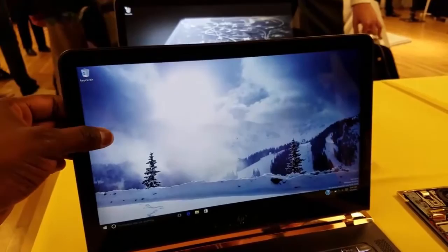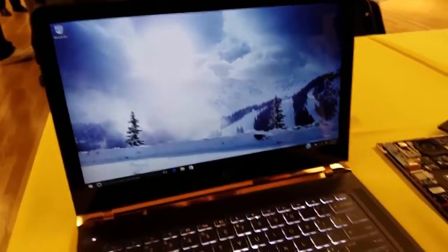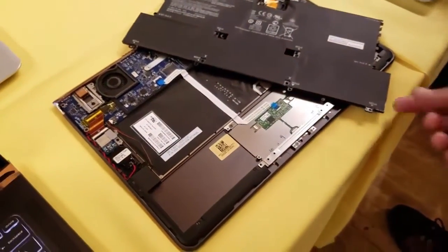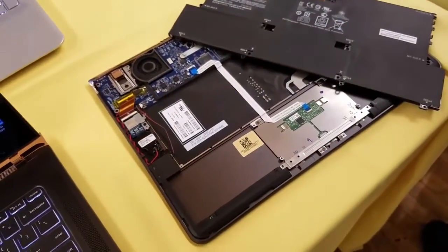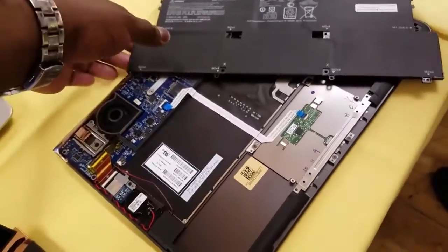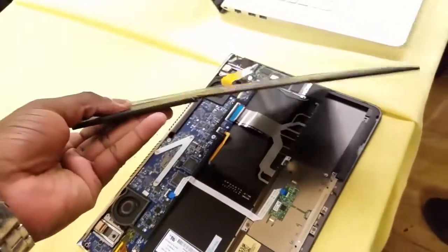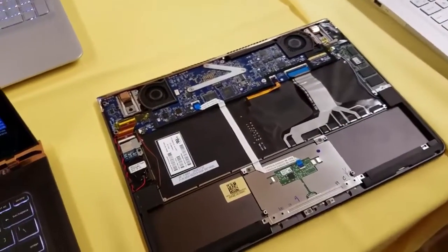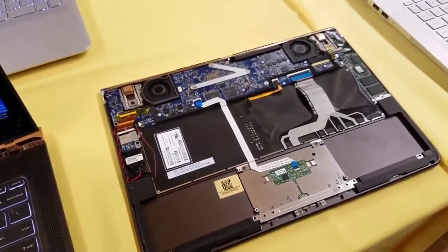Looking at the internals, the battery is really light and should give you nine hours of battery life. It's also got a PCIe SSD on the board. They're showing off the internals so you can see how everything is fit into this very thin and light framework that they've crafted for the new HP Spectre.